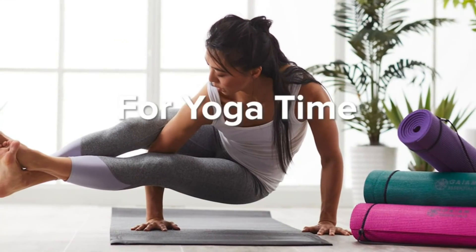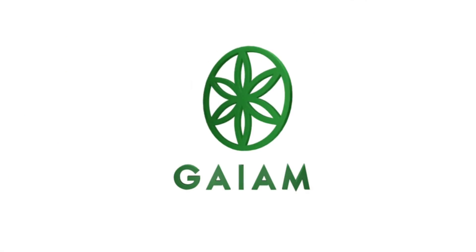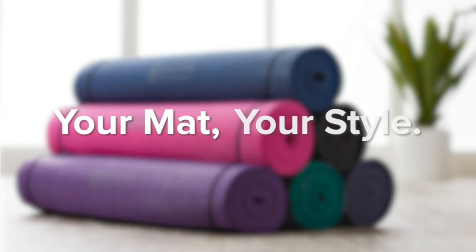At 56 ounces, it is slightly heavier than other mats, so it may not be ideal for extended travel. One downside is that this mat does not come with a warranty.